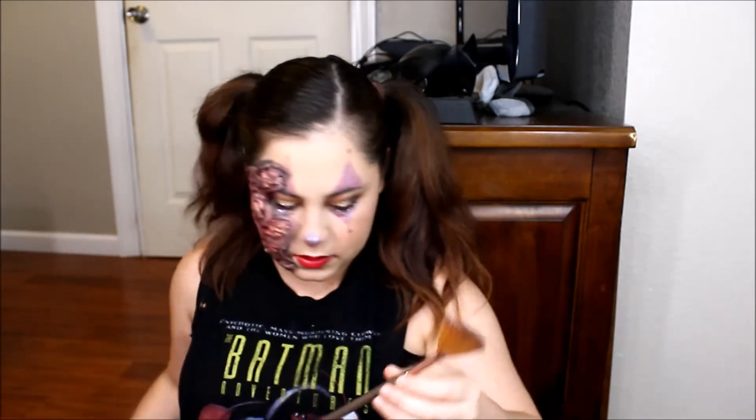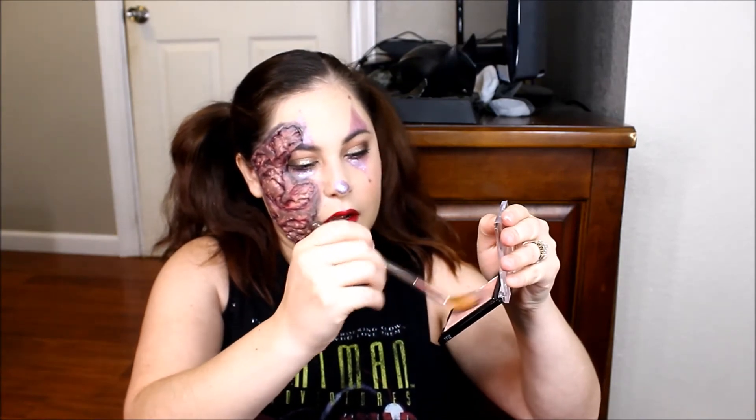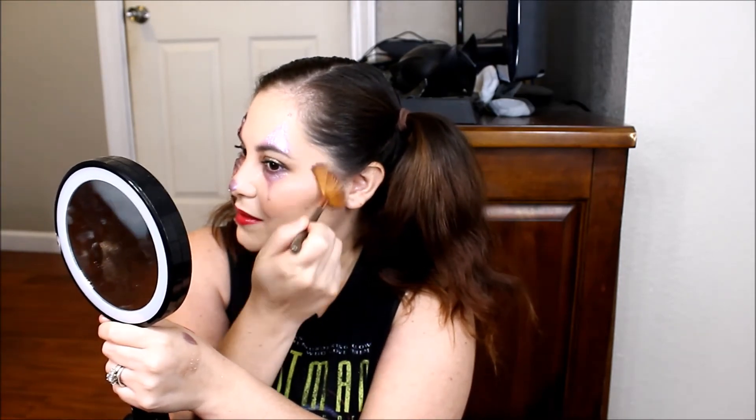I'm going to use this brush and just spray it, and I'm going to use this Wet n Wild highlighter — it has like a purple tint to it.